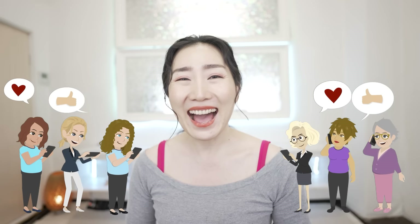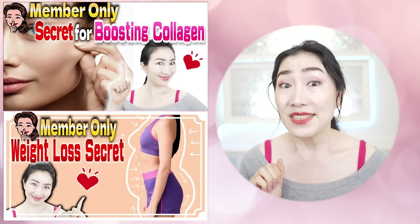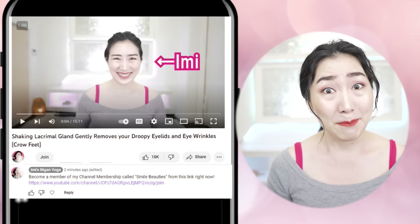I want you to share this video with your family and friends to support their health and beauty. Do you want to make Emi's vegan yoga a more enjoyable habit? Then join Emi's membership called Smile Beauties by hitting the link in the comment section. Let's get 20 years younger with me!